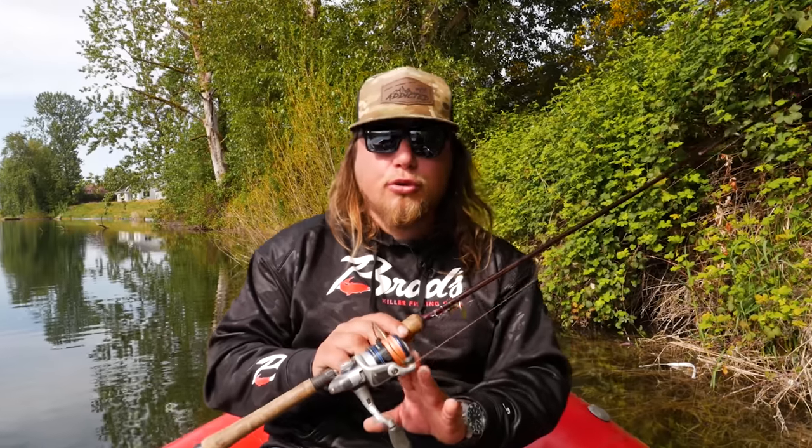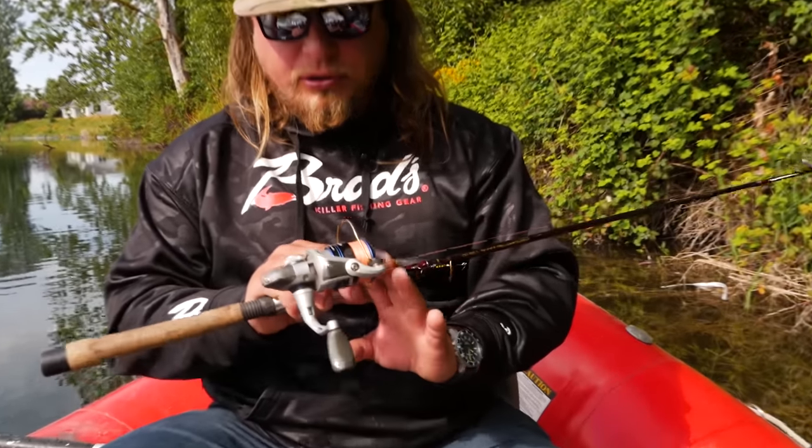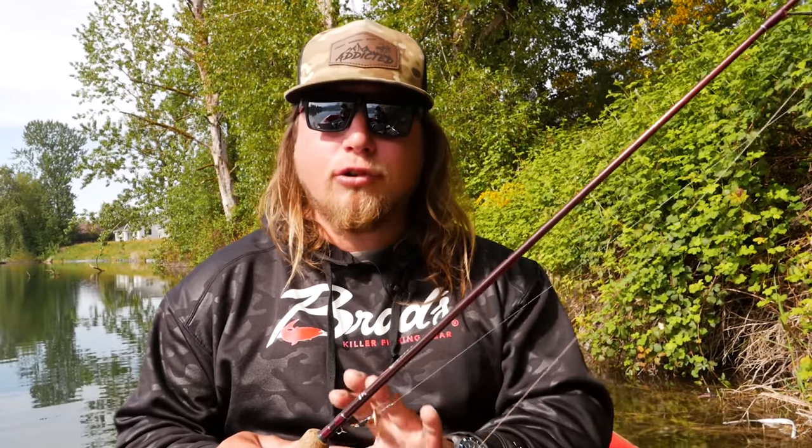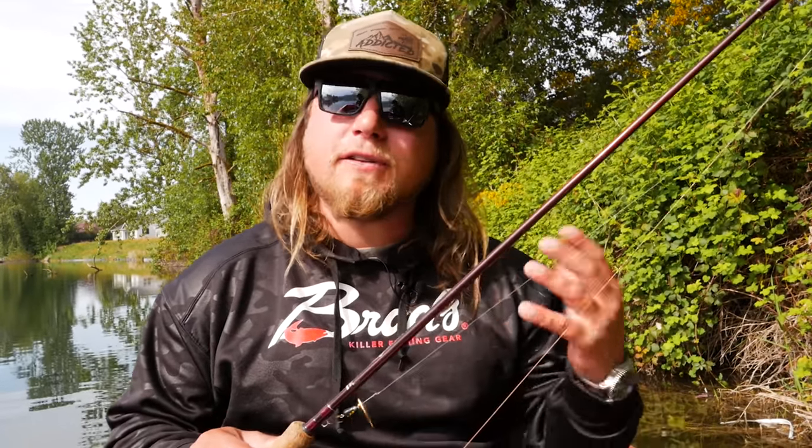For the reel, I have a 2000 or 3000 series reel — this is an Okuma Safina. I never discourage anybody from buying a higher quality reel because it'll last you longer and can be used for multiple different styles of fishing.